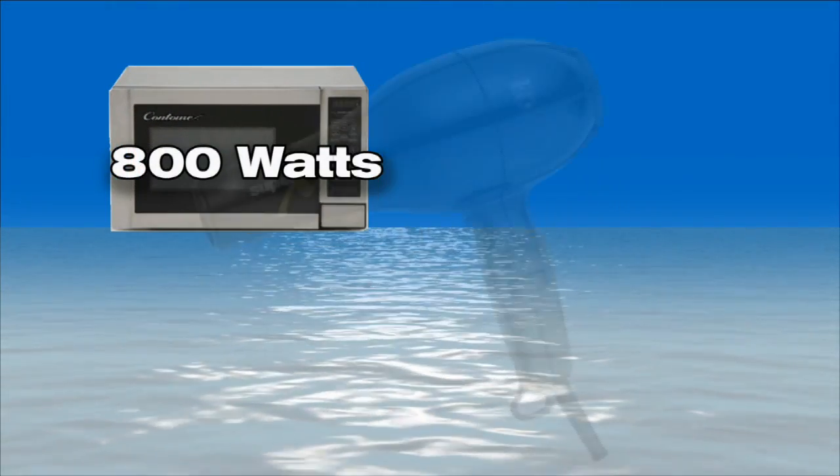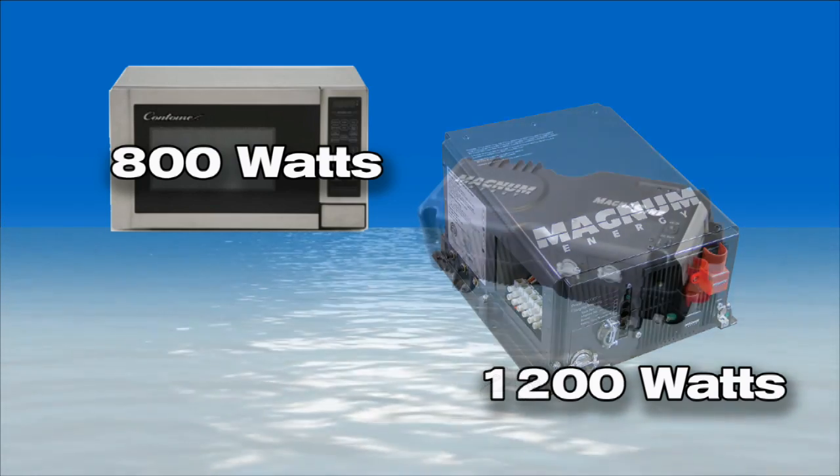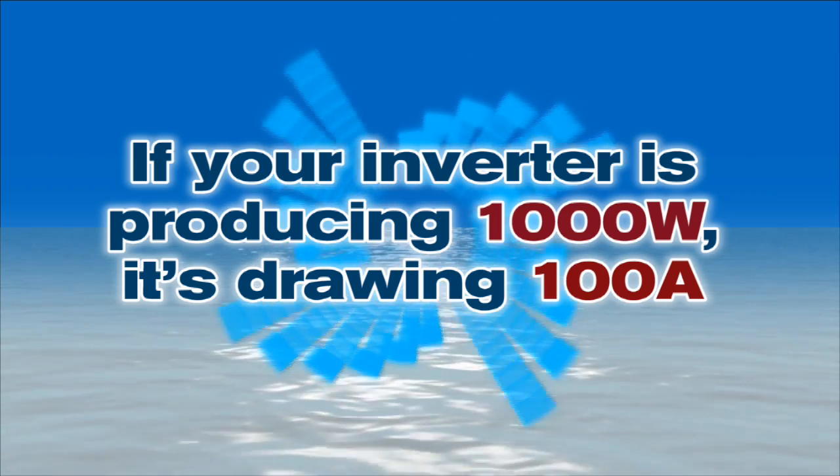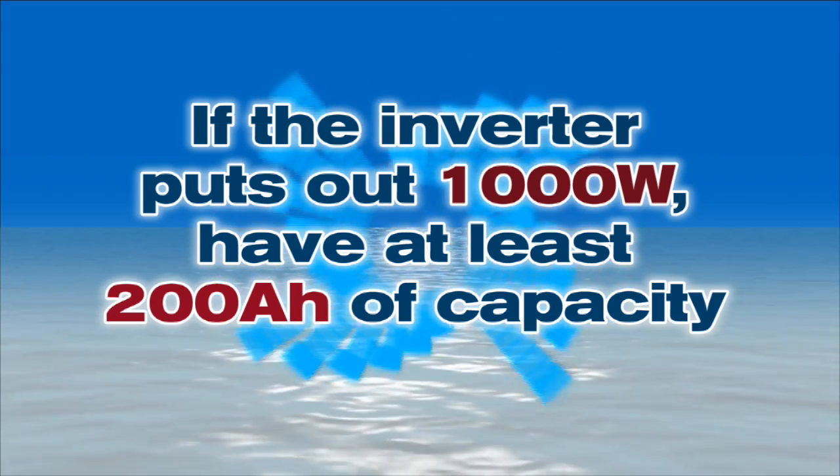How can someone determine the right size of an inverter to buy? It's actually based on the loads you want to run simultaneously. If you have a microwave that draws 800 watts and a hair dryer that draws 1,200 watts and run them at the same time, you'll need at least a 2,000-watt inverter. If you run them independently, you can get by with a 1,200-watt inverter. It doesn't cost a lot more to buy the extra capacity, but you can avoid blown circuit breakers by using large loads at different times. A key rule of thumb: if your inverter is producing 1,000 watts, it's drawing 100 amps from your batteries. So you need a big bank of fresh batteries. My suggestion is that if you have a 1,000-watt inverter, you have at least 200 amp-hours of capacity in your house bank.